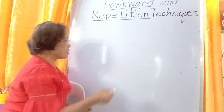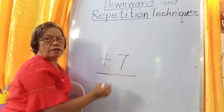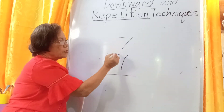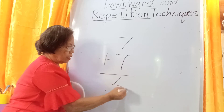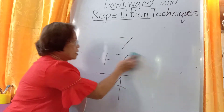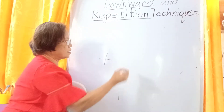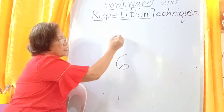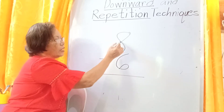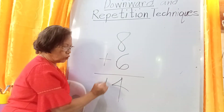The answer is 14. Then we have 7. 7 plus 7: 7, 6, 5, 4. The answer is 14. Then we have 6 plus 6. The upper add-in is 8: 8, 7, 6, 5, 4. The answer is 14.